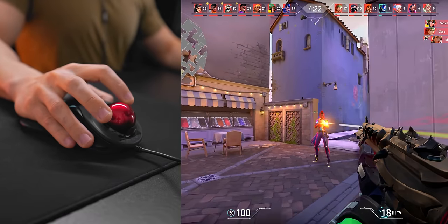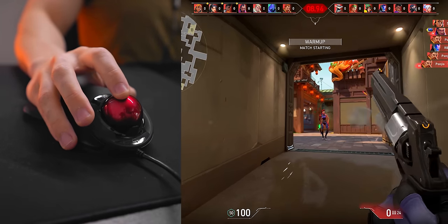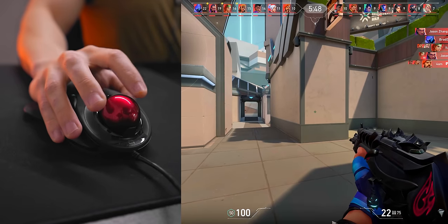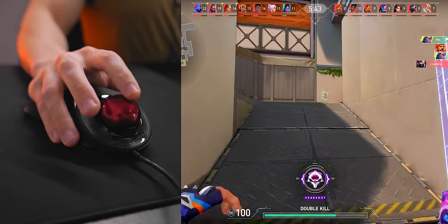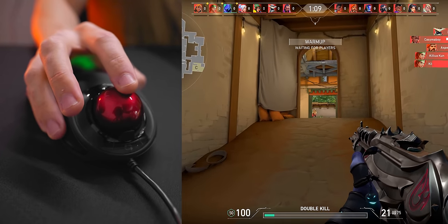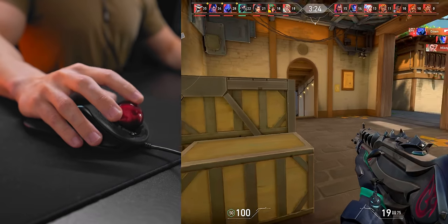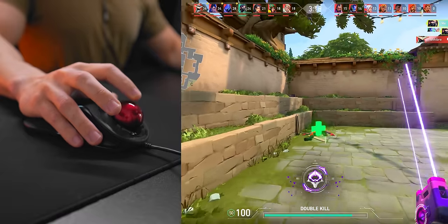Now it's time for the ultimate test: Valorant. At first I was getting seriously dunked on — enemies were memeing on me, sometimes just standing still, sometimes airstrafing and trying to knife me, just watching me miss everything. But eventually the Gameball started to click. Since aim in this game is mostly just good crosshair placement and click timing, the Gameball is surprisingly viable. About 3 hours into using the trackball, in some deathmatches I was actually placing middle of the pack, sometimes even with a positive kill-death ratio.